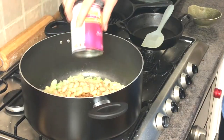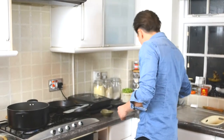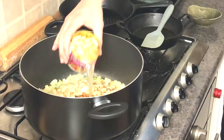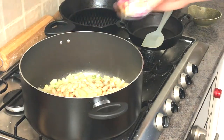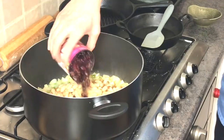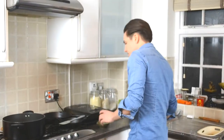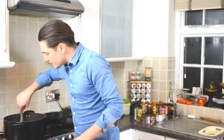Again, all the juices from the beans are all going into the same pot — I'm not draining anything. It's half a tin of butter beans and half a tin of red kidney beans. Give that a little stir, get everything mixed together.